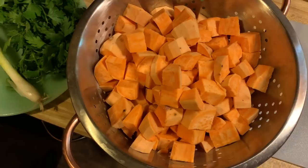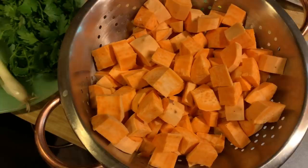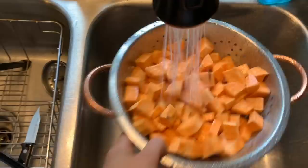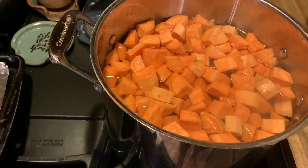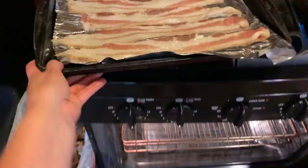Now that I have them all cut up, I'm going to run some water over them in my colander just in case there are any little pieces of peeling or dirt on them. Then we're going to put them in boiling water and cook our bacon and get mixing. I already had this water boiling so it won't take long to come back to a boil. I'm going to let them boil for six minutes — timer set because I forget things.